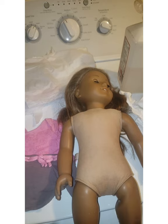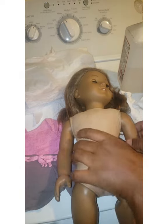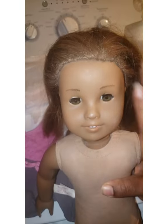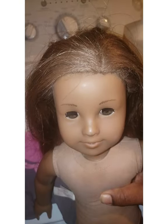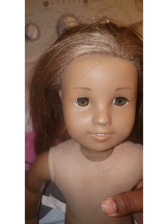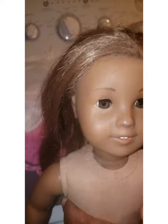I got her on eBay and I knew she was a hot mess when I got her, but the pictures were really good. When I get a TLC doll and the pictures say exactly what they say and the price is right, that's great. The seller described this doll as being a Truly Me, but if you look at the part in her hair, this is actually Kanani — so I feel really fortunate to have gotten her at this price.